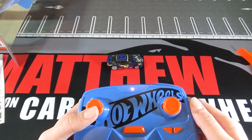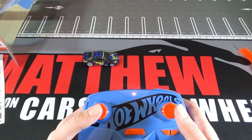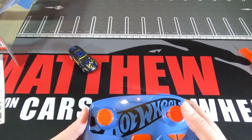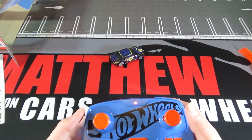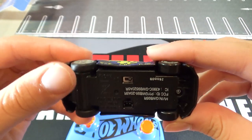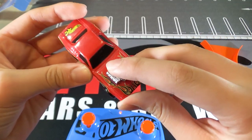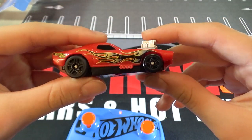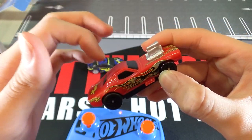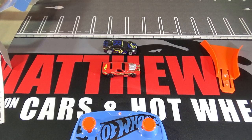So this joystick obviously makes it go forward and backwards, and the one on the right just makes it turn. One thing to note is that the wheels on the front are plastic, but then on the back it's rubber, so it can have a good grip on the track. And then here's the Roger Dodger — you can see the engine. It's red with yellow flames. And all of these are plastic, not metal.